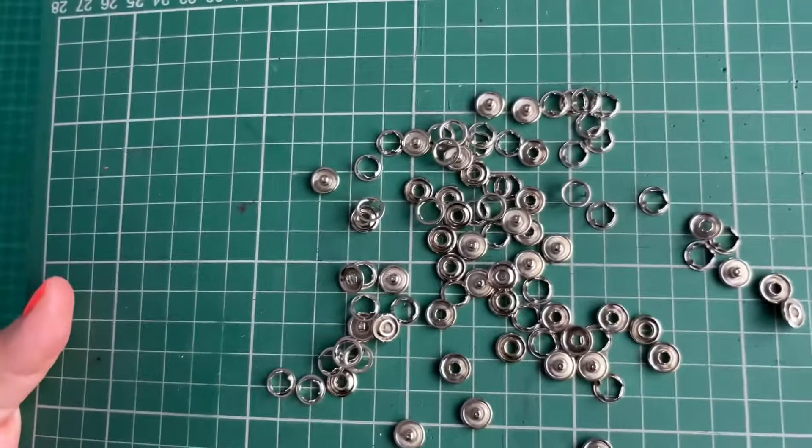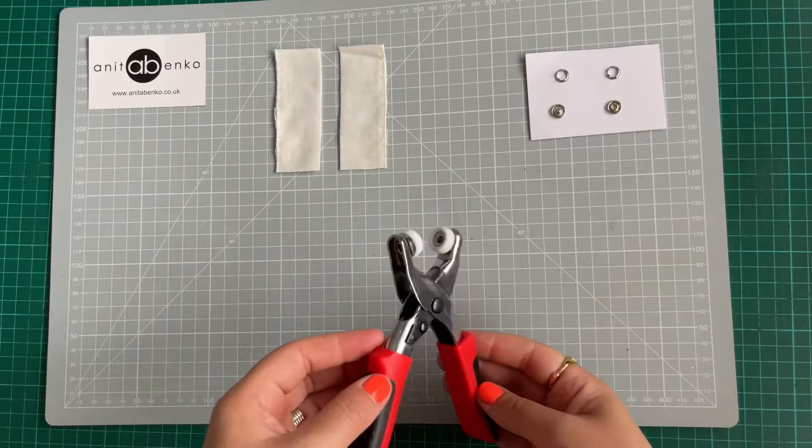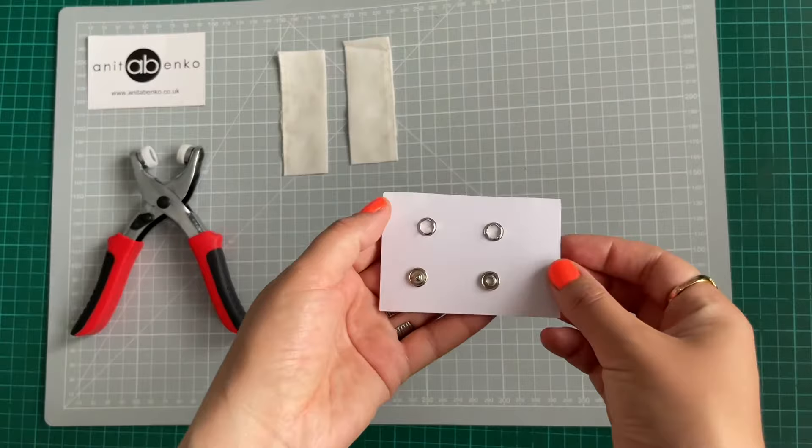Hi guys, welcome back to my channel. On today's video I'll show you how to attach press studs on a fabric. I'll be using these press stud fixing pliers with white rubber plastic rings on each end, two sample fabric pieces, and four press studs which includes two rings with the spikes on top.